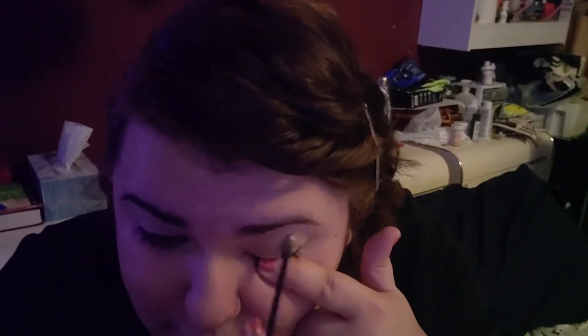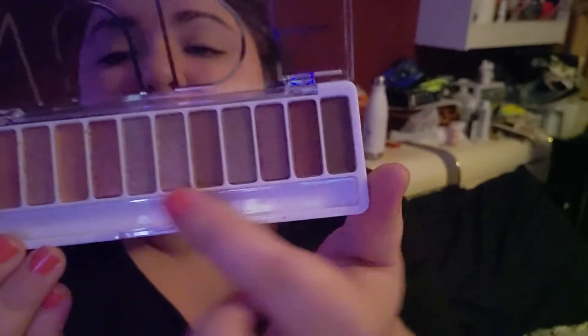First we're going to apply the beige — it's like a yellow-beige color — right here on the lid. I don't know if you like these little brushes; they're pretty cool but I'll swap if I need to. Let's try it out and do this eye first.